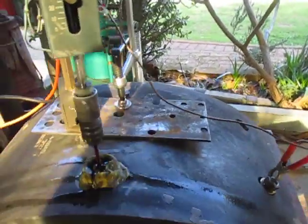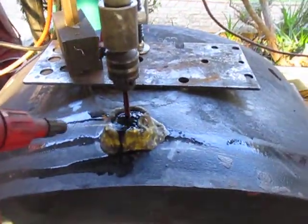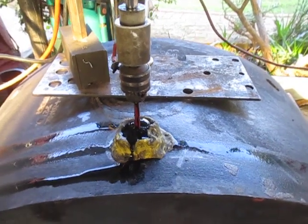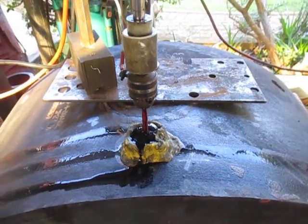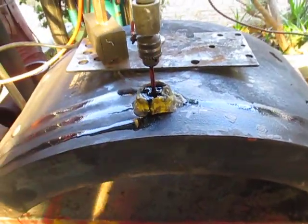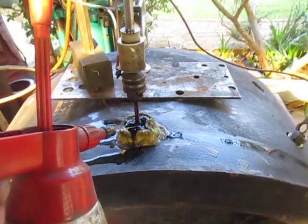This is just a very laborious and slow process. We do about 3 eighths to half inch per hour and we've got 90mm here, so that's 9 hours in the worst case scenario.